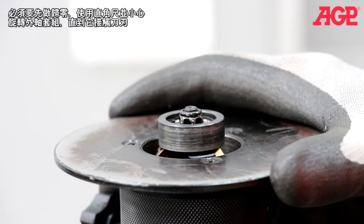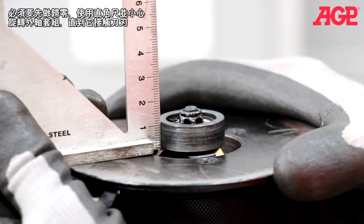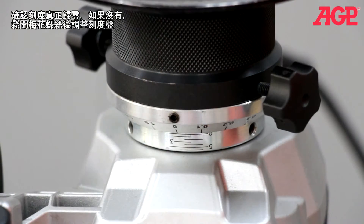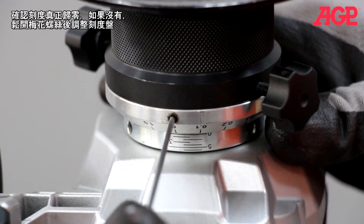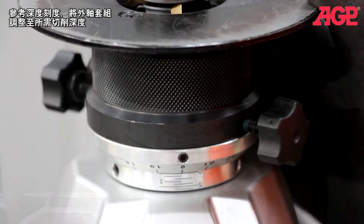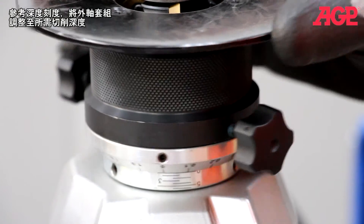To zero in the scale, use a straight edge and carefully turn the support deck until it just touches the insert. Check the dial scale to ensure that it reads zero. If it doesn't, loosen the set screw and turn the dial scale. Then refer to the micrometer scale and turn the support deck to the desired beveling height.